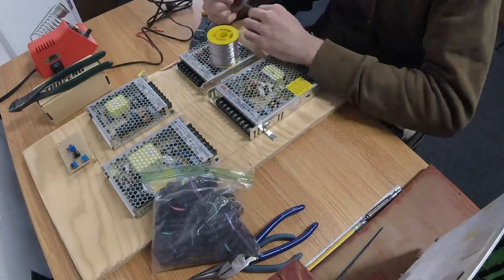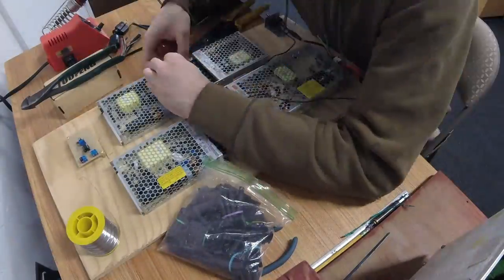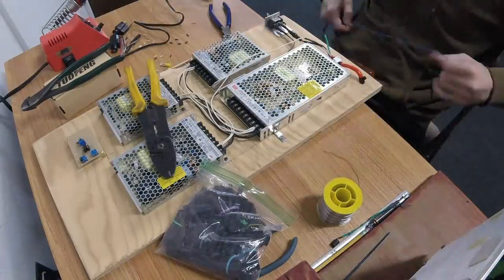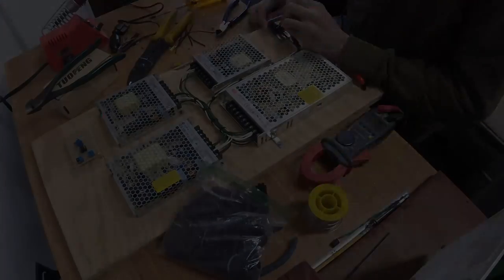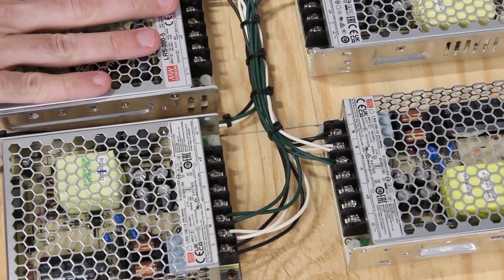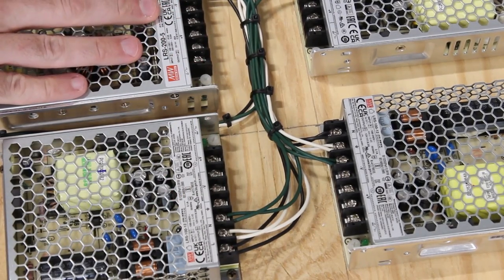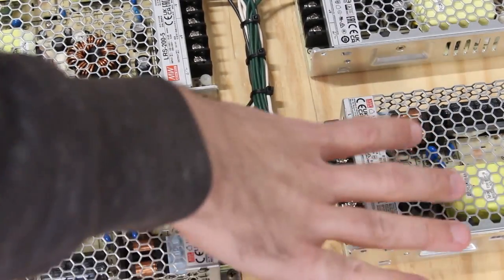Then starts the incredibly long and tedious process of wiring it all up. I'm going to start by wiring in the mains through a fuse to the switch, then running live, neutral, and ground mains to all four supplies. We're chugging along fine with the wiring, but we have an interesting problem I wasn't predicting. This is the primary 5-volt supply — it's got a ton of power behind it — and then we have plus 12 and minus 12, and plus 24 for the floppy drive.